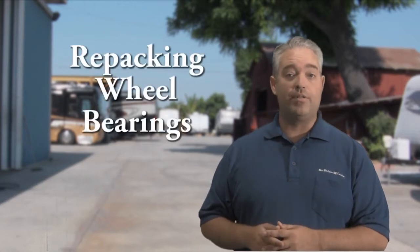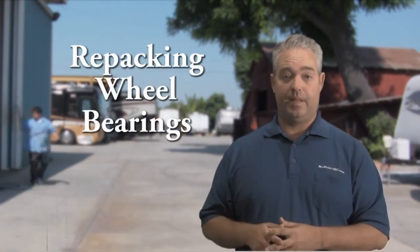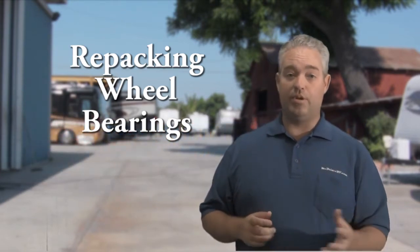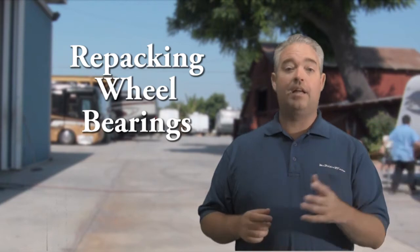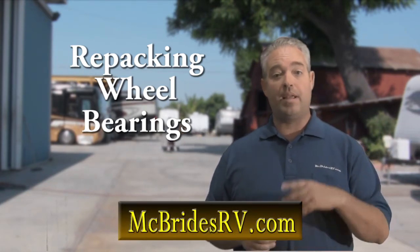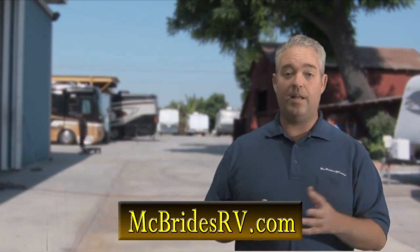Repacking the bearings on your trailer is a very important service and should be done every year. At McBride's RV, when we repack bearings, we also include new bearing seals and a complete brake inspection. If you'd like more information on repacking your bearings, feel free to call us or visit us on the web at McBridesRV.com.